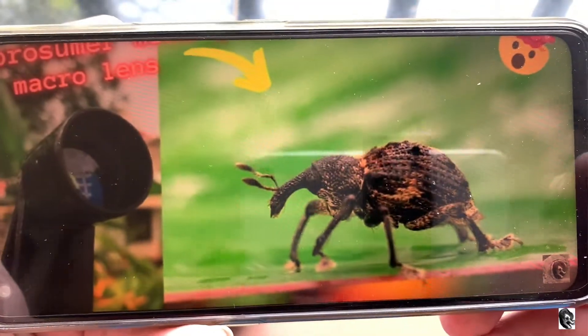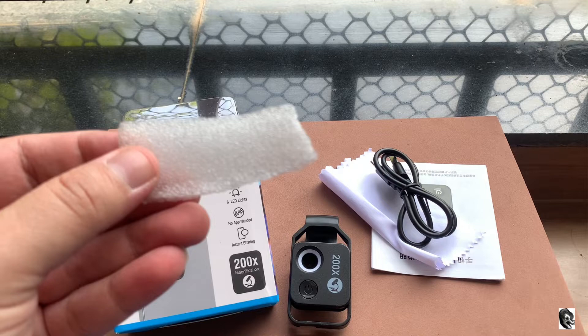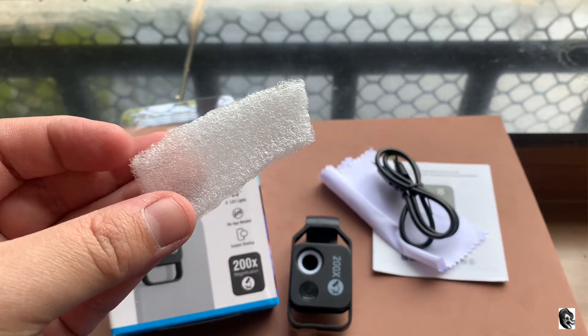Now let us check out the pixels of the smartphone, and you can see small square boxes clearly. Let us check out the sofa cover — this is the result from the Apexel 200x microscope. Now let us check out a piece of plastic sheet under the lens, and these are the results.